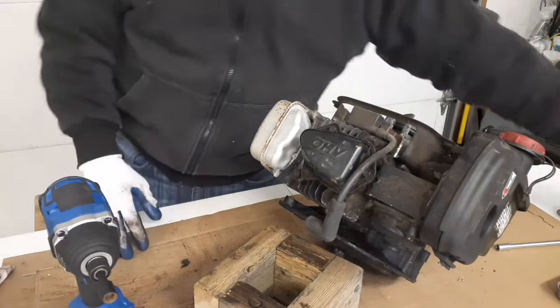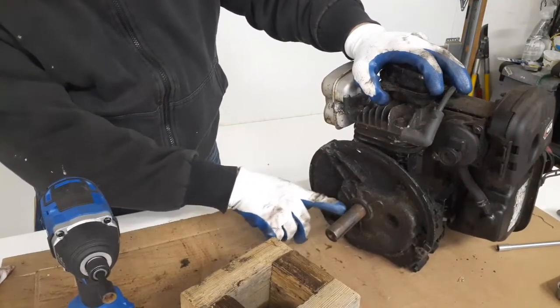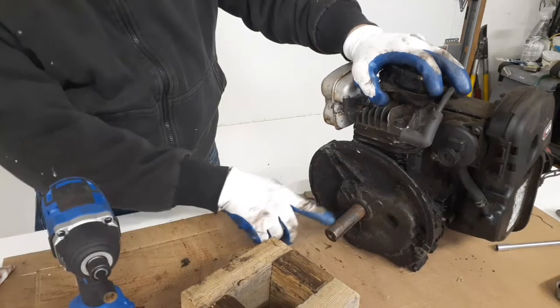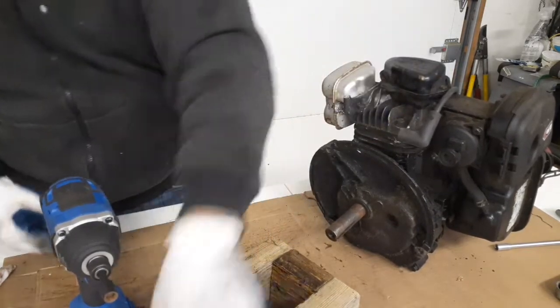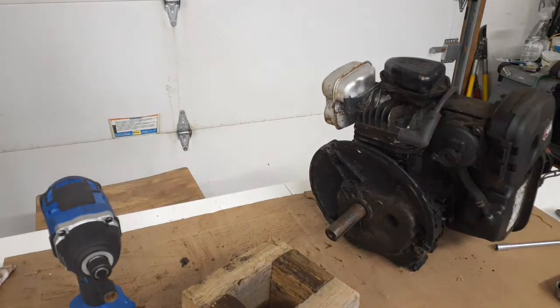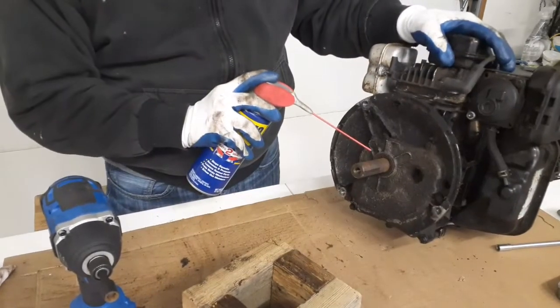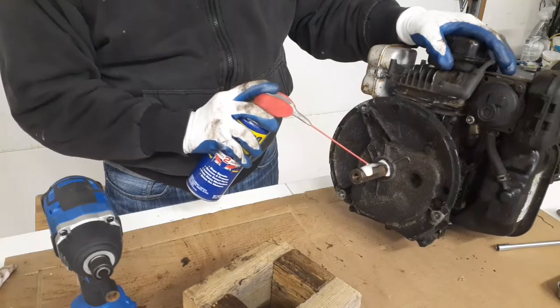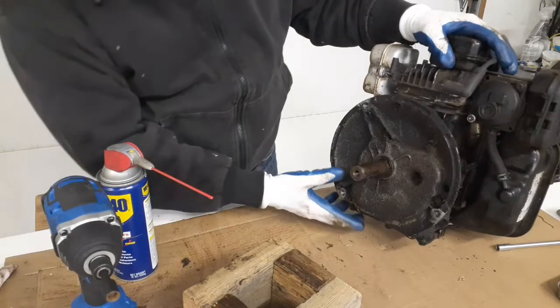It was very dirty underneath. You can see here — I actually cleaned up this crankshaft to try to get this off when I tried to take the sump out, so it is quite dirty. I'm going to lube it up — hopefully this will get it off easier.